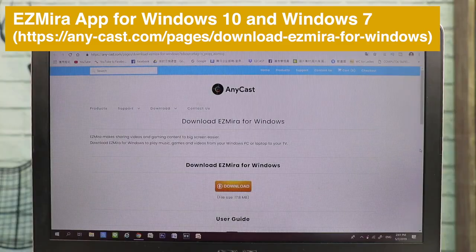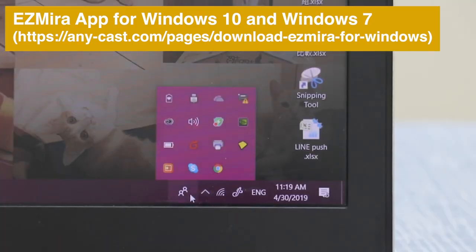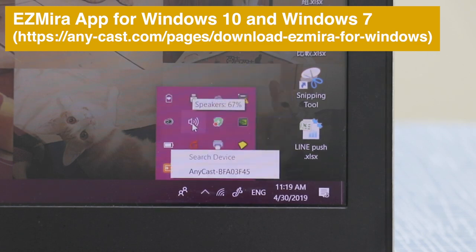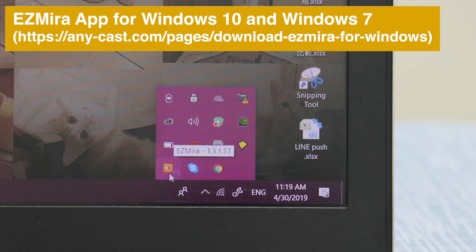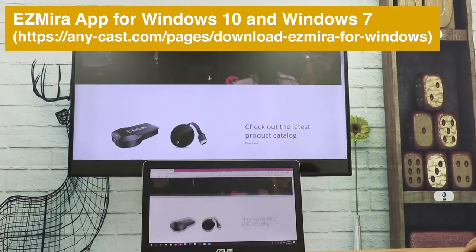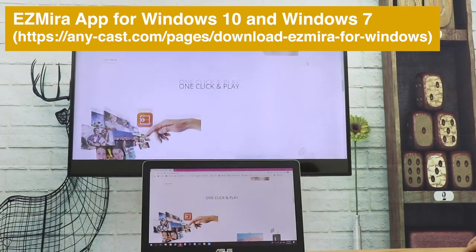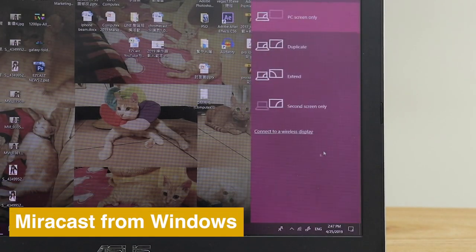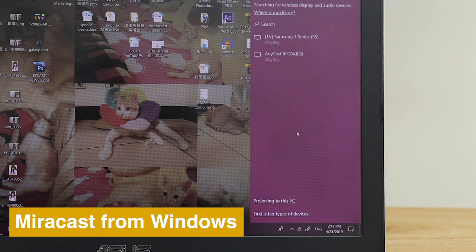Download the EasyMirror app to screencast from your laptop to TV. EasyMirror supports Windows 10 and Windows 7. The Windows native cast feature also works with Anycast to screen mirror the whole screen.